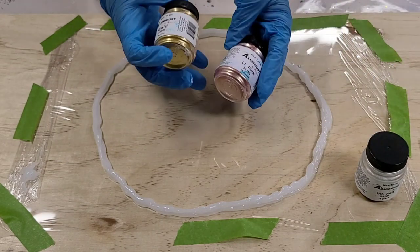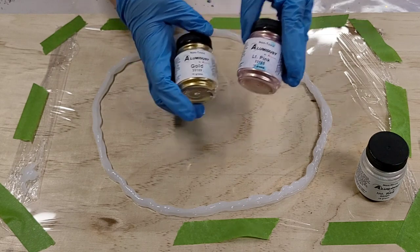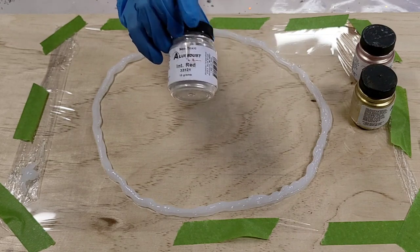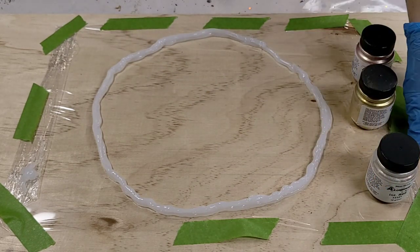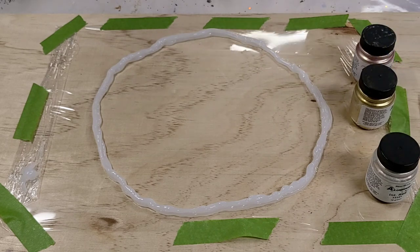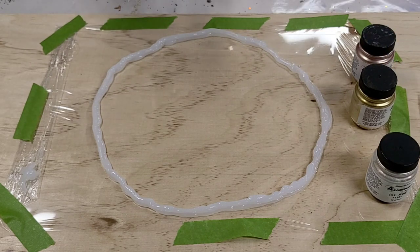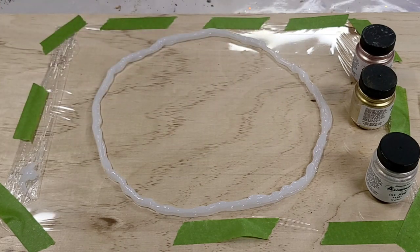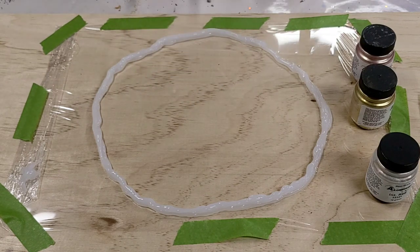We're using Stone Coat Countertops epoxy with luma dust gold, light pink, and interference red — basically a pearl color with hints of red depending on the light. I also threw a little gold metallic dust in with the gold, and I'm using some Just For You Online UK chunky rose gold glitter. In the previous bowls I put flowers in the middle, but unfortunately I don't have any more pressed flowers, so that'll have to be a later video.